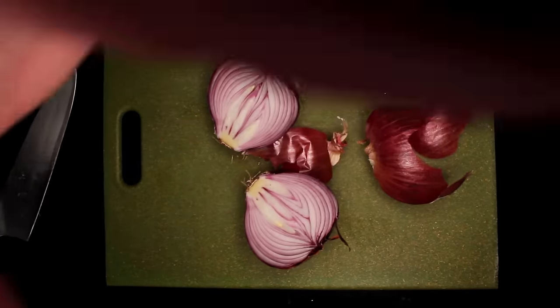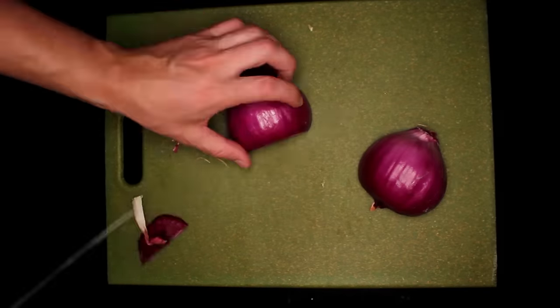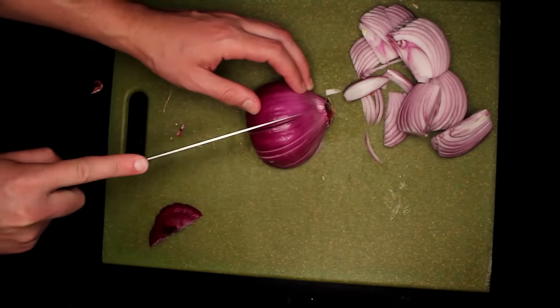The other thing I do the night before is make some quick pickled onions for garnish. Cut a red onion in half, peel it, cut off the blossom end, cut thin strips down to the root end, and then cut off the root end to give you half moons. I guess this is called Frenching an onion.